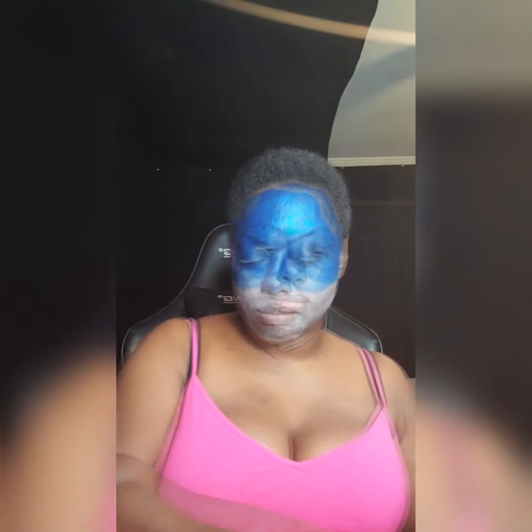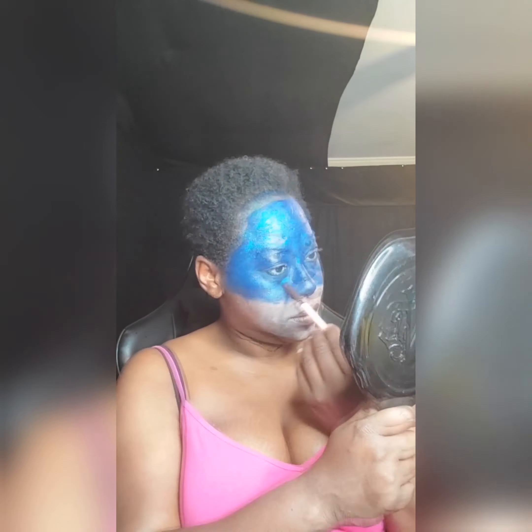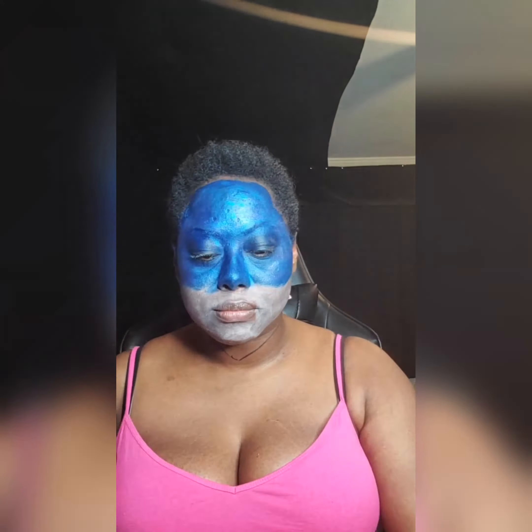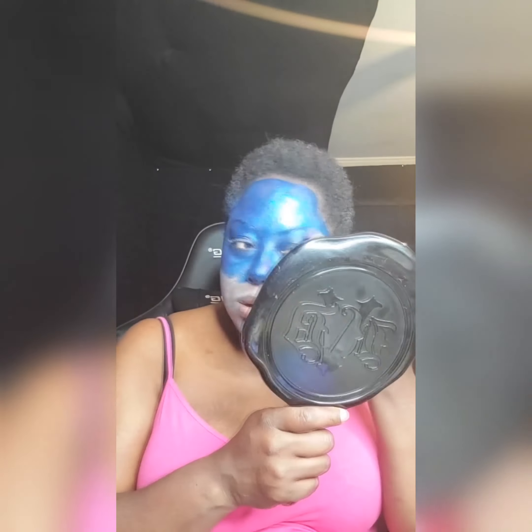I also used the Mehron Brilliant Paint palette — I'll link it in the description. Using some of the metallic paints in there: a little bit of silver, a little bit of blue, some pink, and some purple to help give the galaxy part of this look a little bit more dimension and realism.